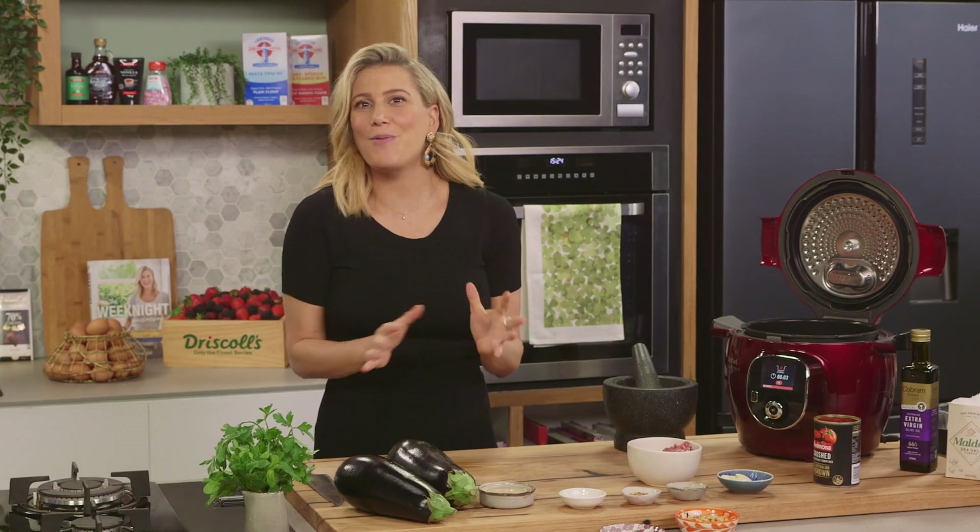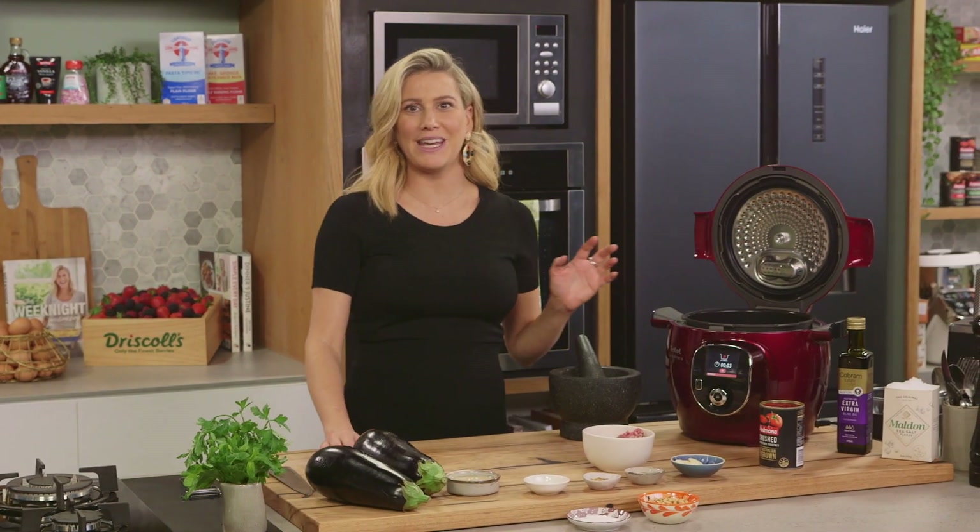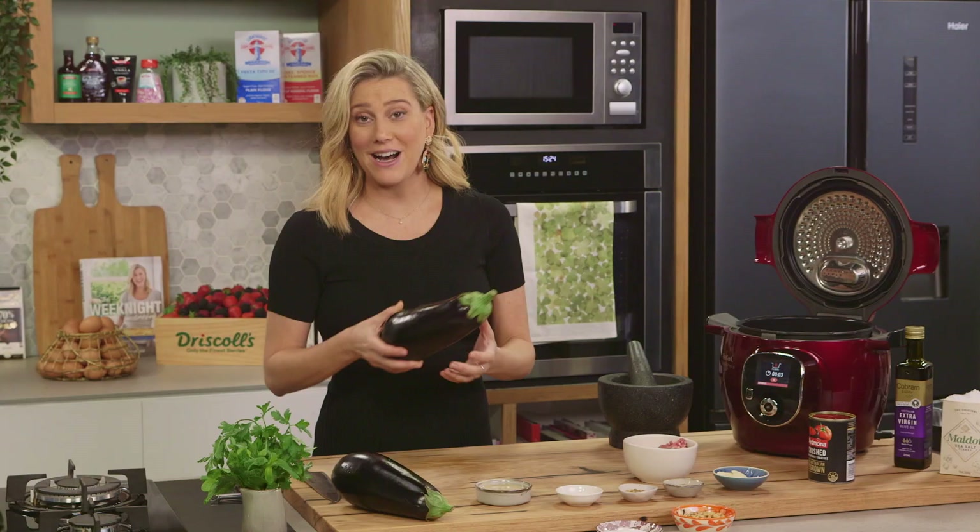Middle Eastern eggplant and lamb stew. It's a ripper of a dish and I'm going to cook it in 10 minutes in the pressure cooker. We all know I love pressure cooking and this is just to show you how fast it can be done.